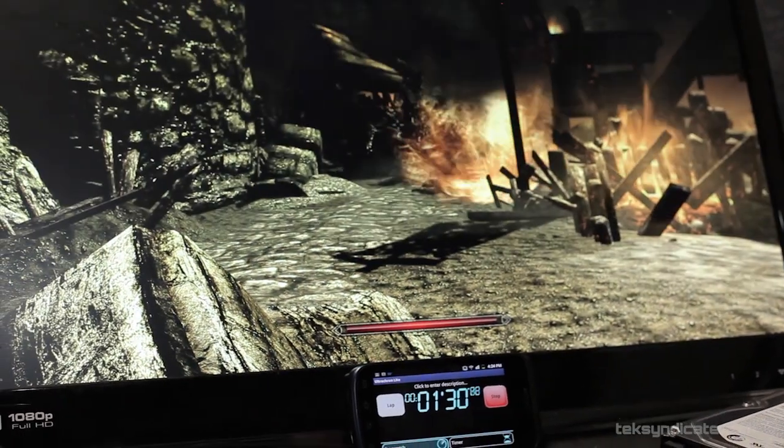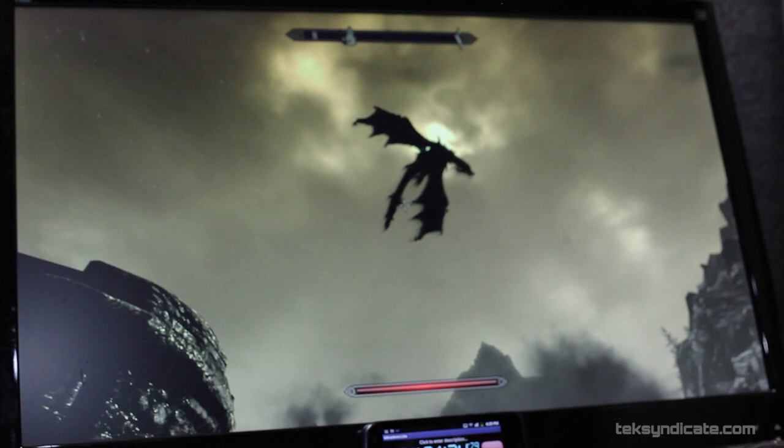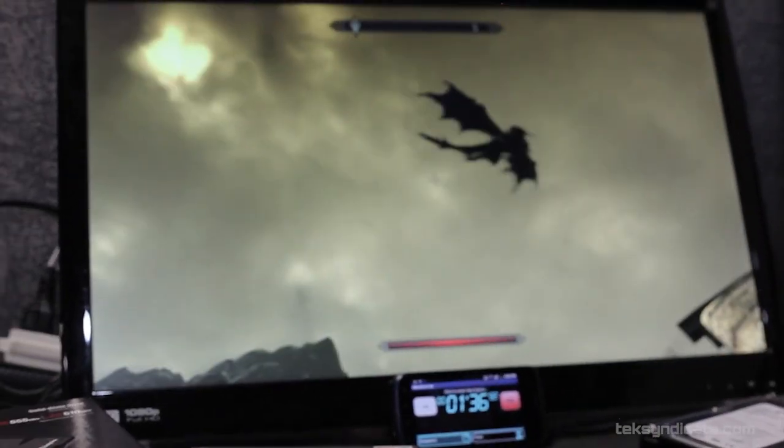For the Skyrim load test — going from the Windows desktop, loading the game, and spamming Enter to load your last save — the Western Digital VelociRaptor took 25 seconds, the OCZ Vertex 4 took 21 seconds, and the Kingston HyperX 3K took 19 seconds from the desktop into Skyrim.